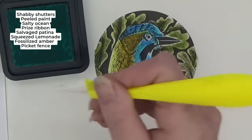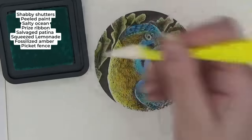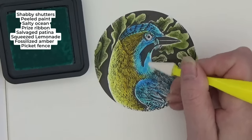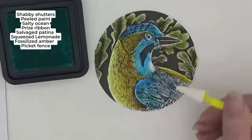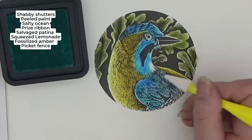I'm just pushing that beautiful 'Salvage Patina' into that 'Salty Ocean' color. Can you see just how easy and beautiful these pages are going to be?